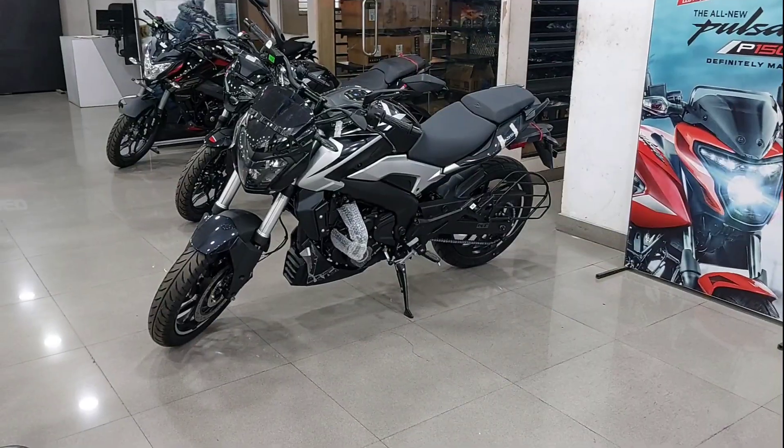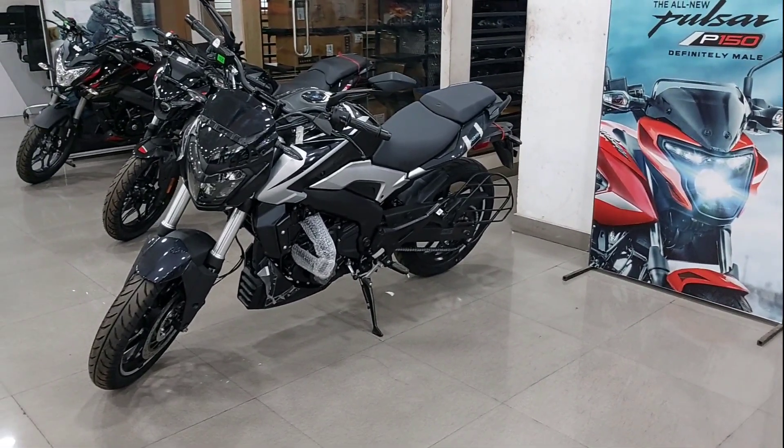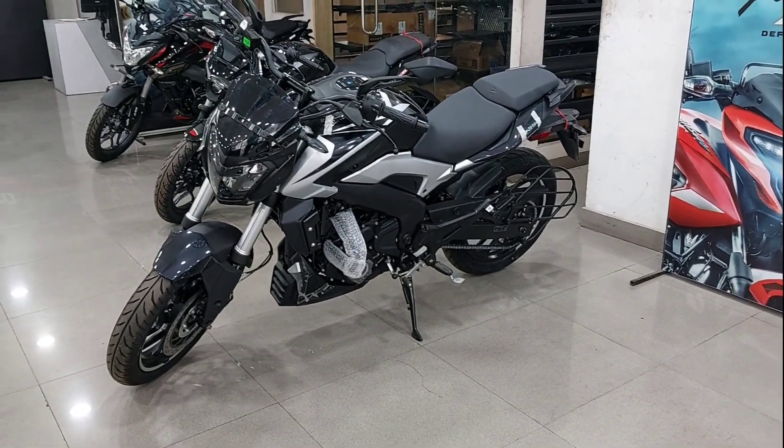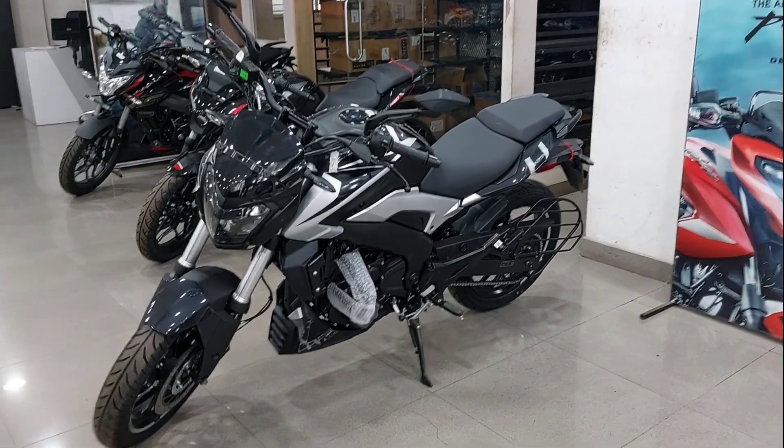There are many features added for daily drive and long highway ride, because this is a highway tourer machine. The Dominar 250 or 400 is a highway tourer and the weight of the bike is 180 kg — quite a heavy bike with great power and performance on the road. This is the Dominar 250 E20 compliant, a BS6 Phase 2 OBD2 bike, and it comes in black color with a black and silver finish.